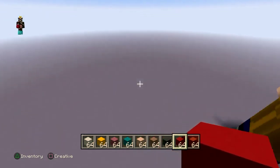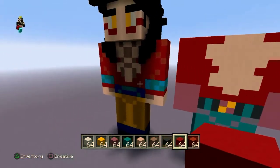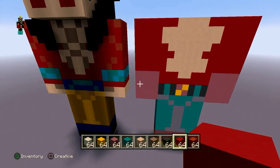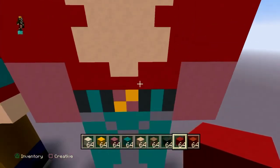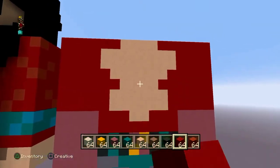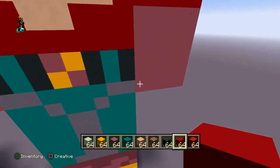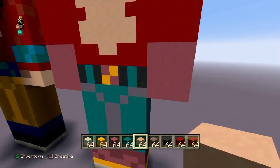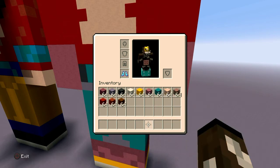Now we add detail — you can kind of tell already from the fur. I'll show you how to do the gloves and the skin showing on his chest. I'll do gloves first. You can get rid of the gray now — actually, let me show you every color you need for the rest of the video.